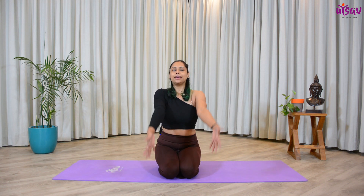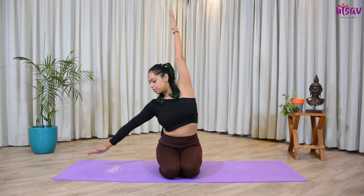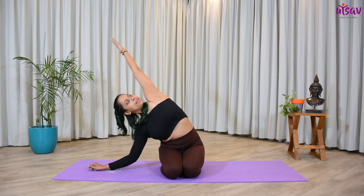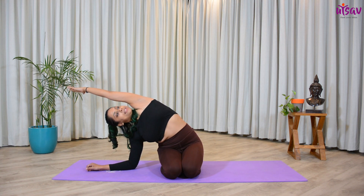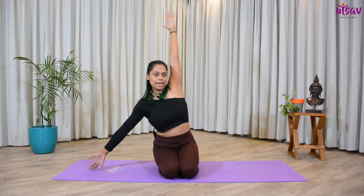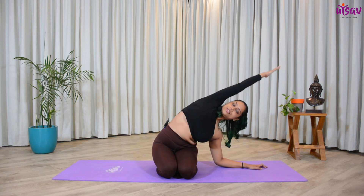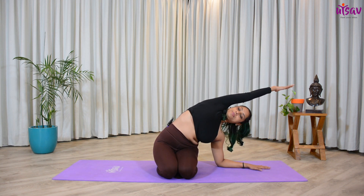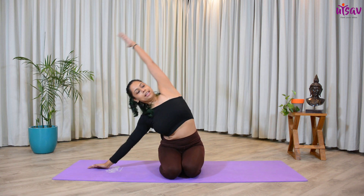Take a deep inhalation here. Inhale, get your hands up. Get your right hand down, elbow over the ground. Exhale, get your left hand up and stretch towards the right. Inhale, get the right hand up, left hand down. Exhale, stretch towards the left. You can keep repeating this for another four or five times — inhale up, exhale and down.